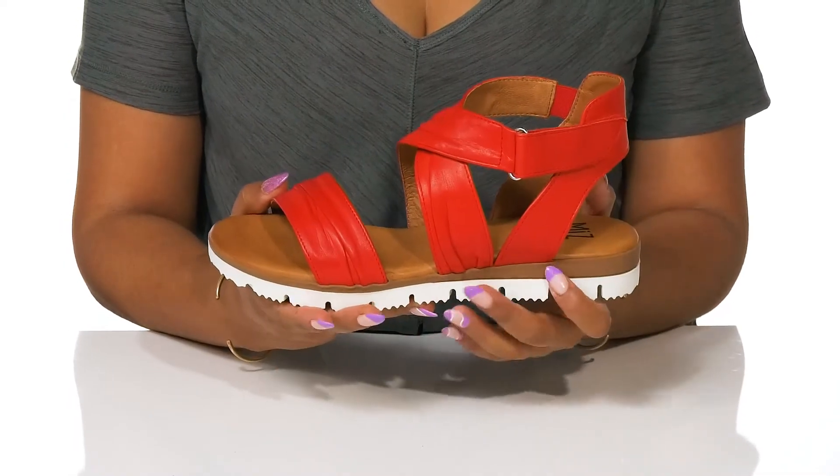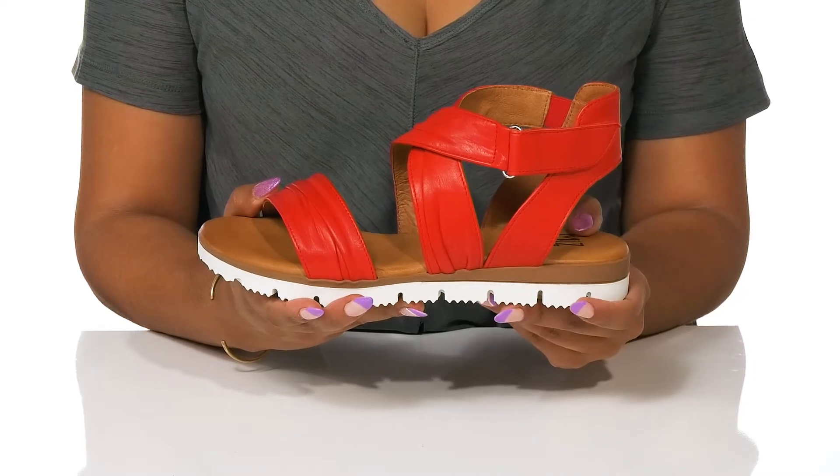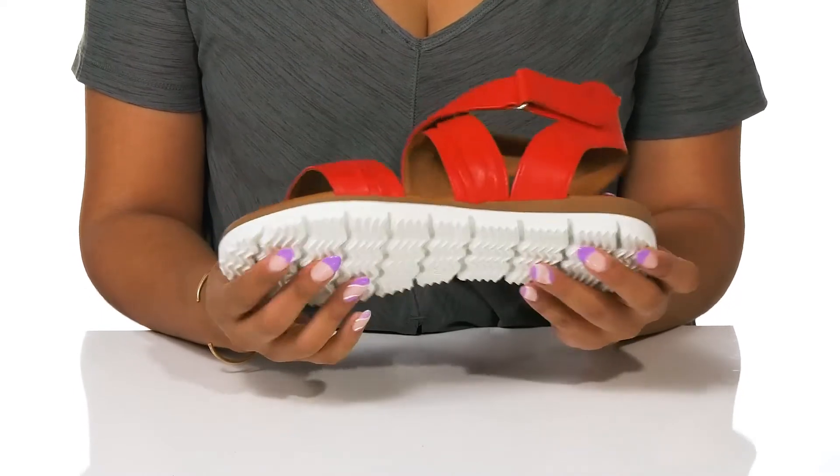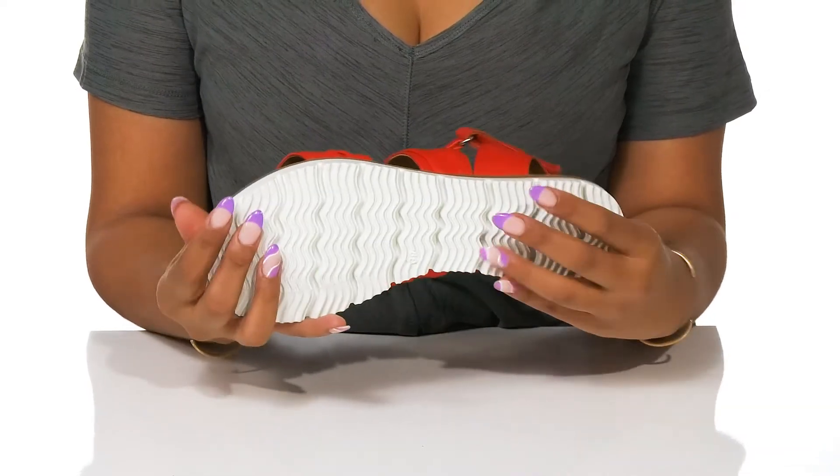At the middle, you'll see an upraised look by the slight platform, giving about a one-inch boost in height. The rubber outsole is decorated with wave patterns and grooves to give flexibility and traction.